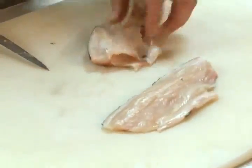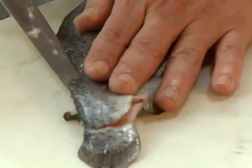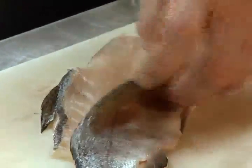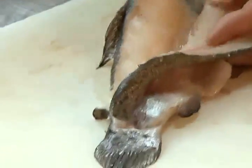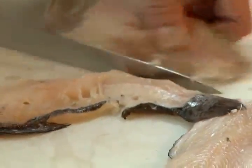There's the backbone exposed right there. Take the rest of this out — there's one fillet. Then the same thing on the other side: cut on the other side of the backbone, coming along it, past the rib cage, and come out. What's left is the ribs and the backbone.